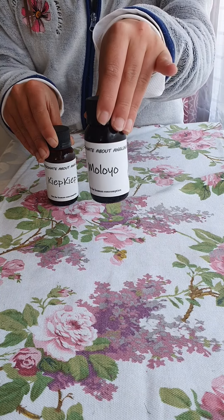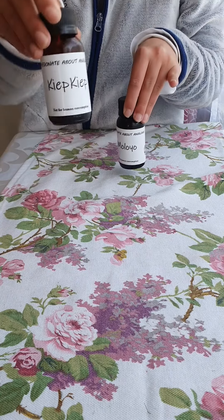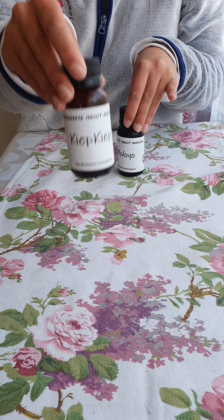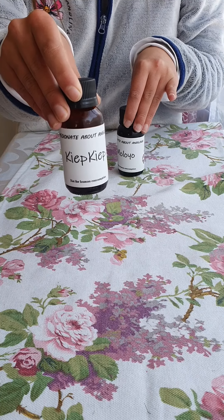Maloyo is best used during winter fishing, so you can catch big monsters. Kip Kip is a better dip to use during summer. I especially like to use Kip Kip when I am at the Mofdan where the fishes are wild.